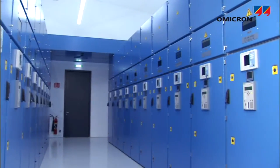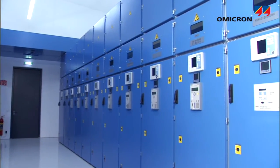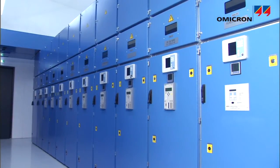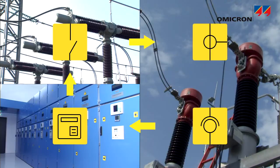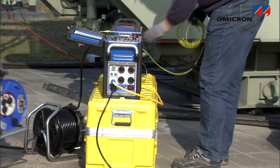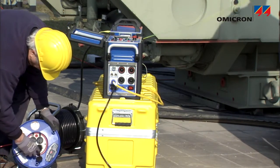The CPC can test the integration of a protection and control system within a substation or power plant by testing all of its major components and their interactions. All of this can be done with power from a single phase wall outlet.